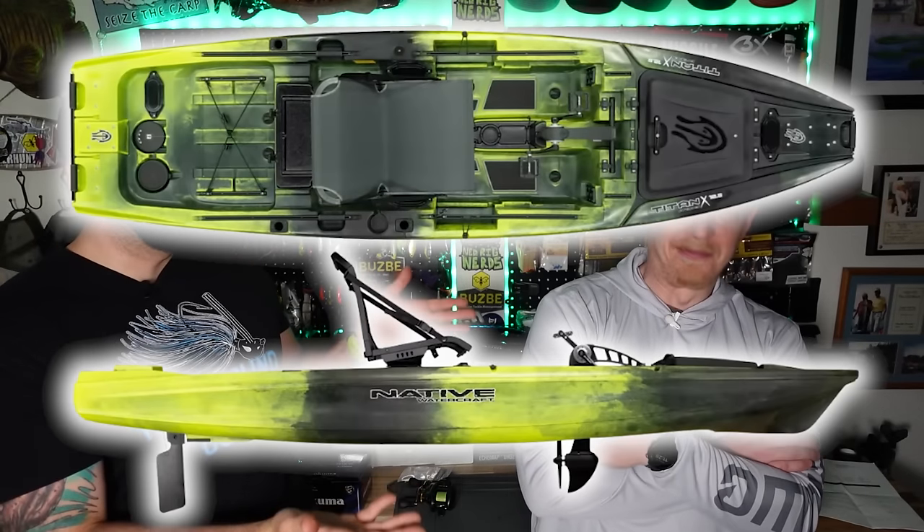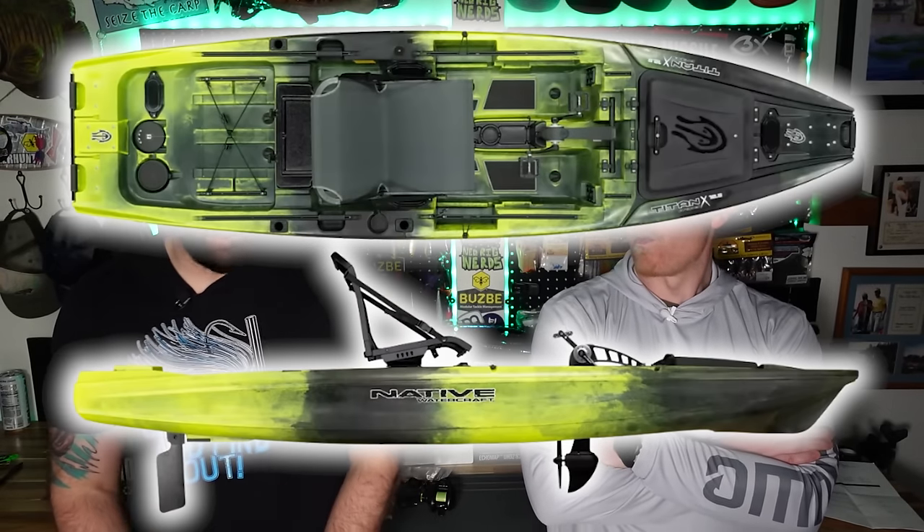Let's go to the high ticket item first. We have a Native Titan X right here. This is a hot new kayak that hit the market last year, dropped right before ICAST last year. We went straight to the booth and checked it out. We've seen the Greg Blanchard video where he's got two screens, two power poles, a Newport and a bow mount XI3. We're going to be close to that. What do we like about the Native Titan X? We like its customizability — it's one of the most easily customized kayaks on the market right now.